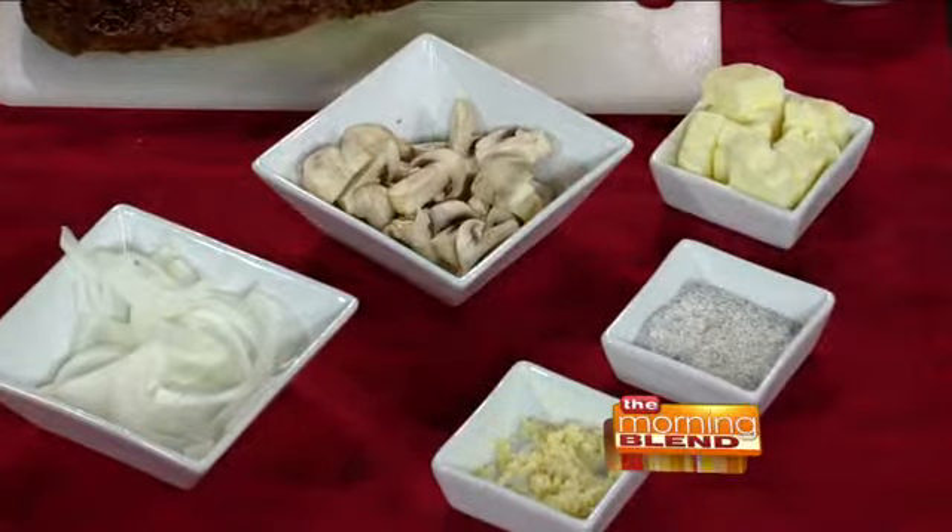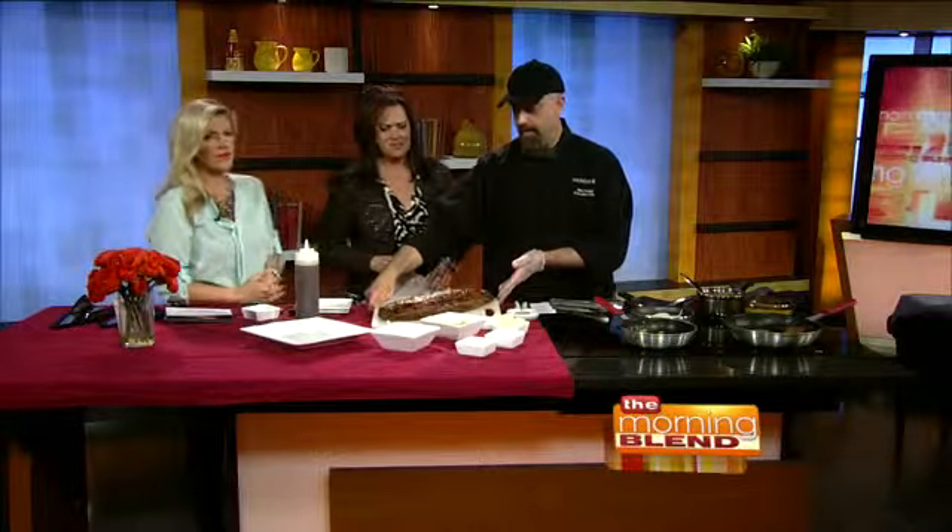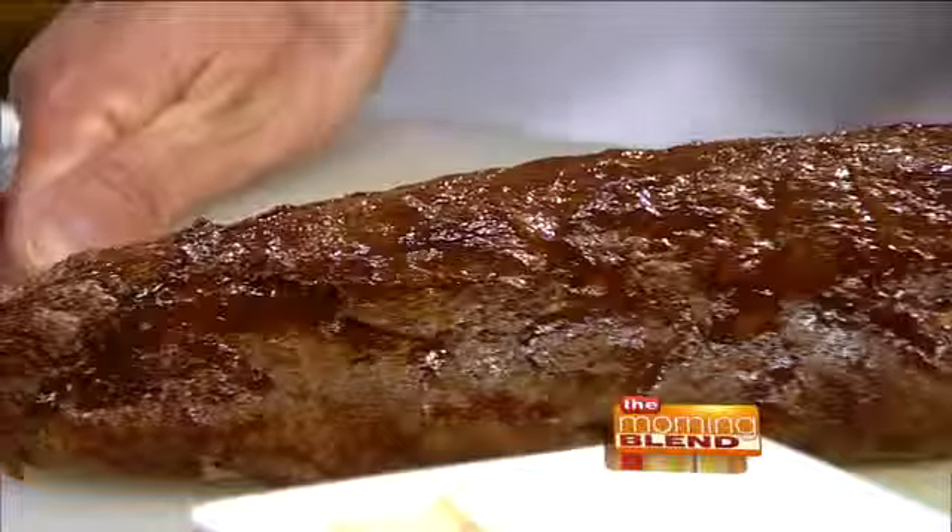Mike was kind enough to share this recipe with all of our viewers. If you go to themorningblend.com and click on today's Thunder Bay segment, you can have access to this fantastic recipe. This is what it looks like when it comes out of the smoker — the giant smoked bison meatloaf.